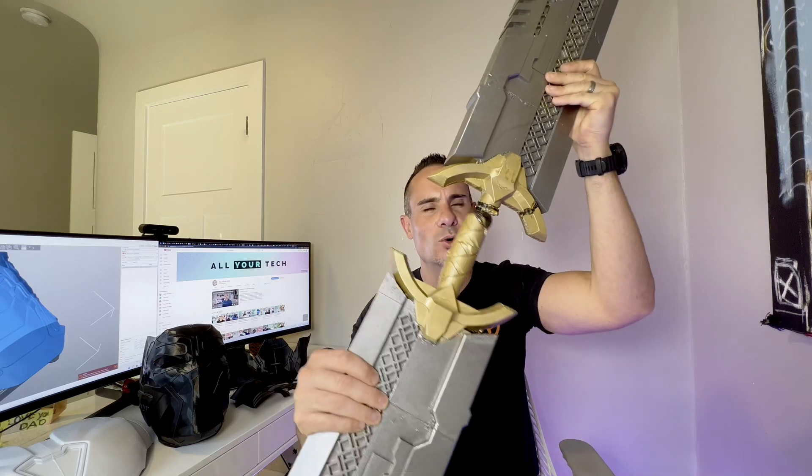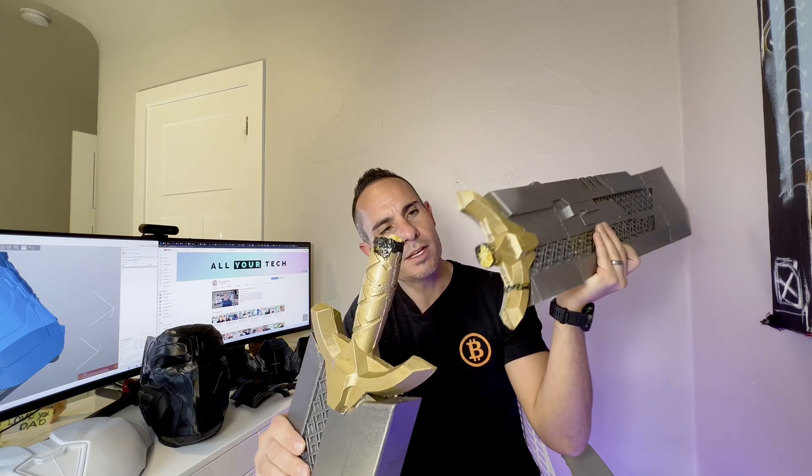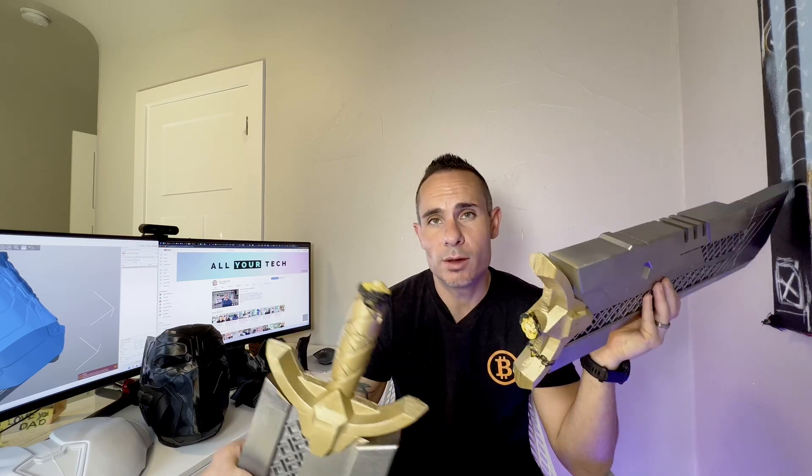I tried to print the handle using as little infill as possible, when in fact if you're printing a massive handle that's going to hold two several-foot-tall pieces together, the best thing you can do is print it solid. What I did at the very end was drill a hole down the center of each handle and insert a wooden dowel. That actually gave it quite a bit of structural rigidity, and had I done that from the start I think the print would have been far more successful. So that's mistake number one.